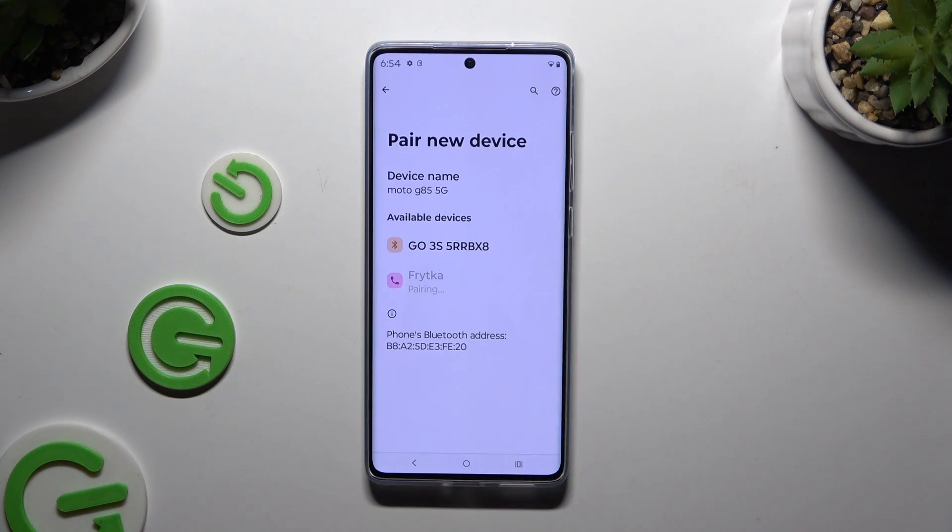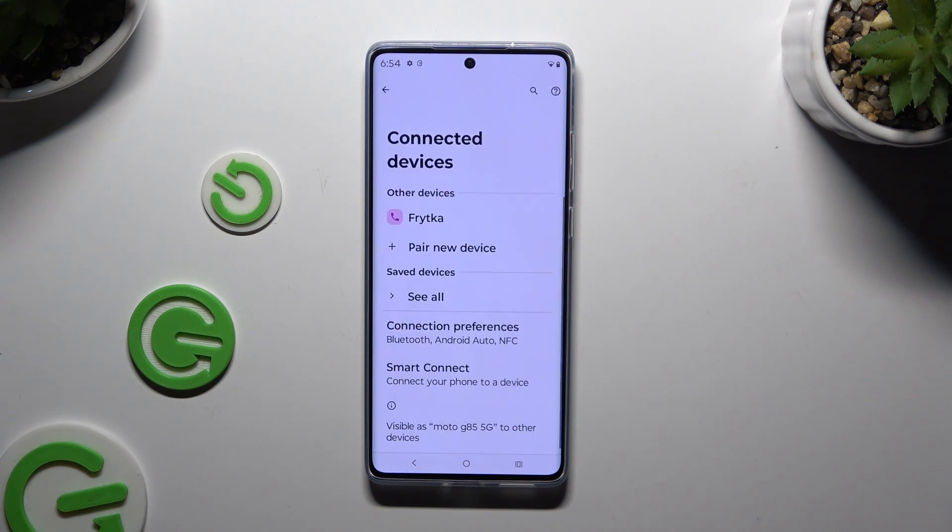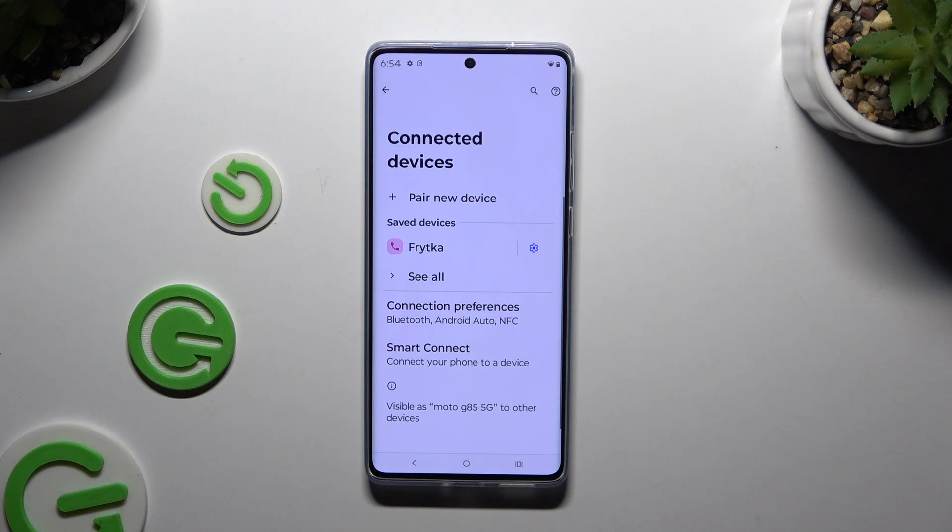Select Pair in the popup and wait for the other device to accept your connection request. As you can see, my devices were successfully connected.